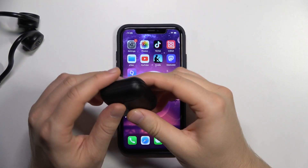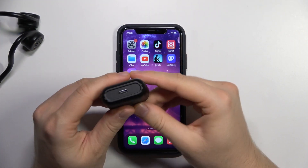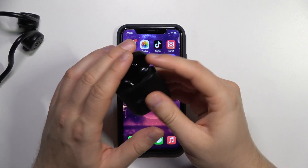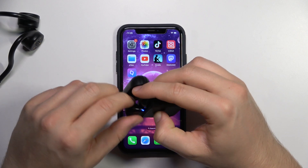First of all, just be sure that you put them inside and charge with the USB-C cable at least to the 50%. Next, open the case and take them out of it.